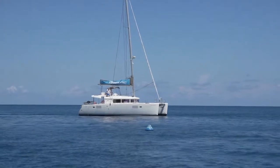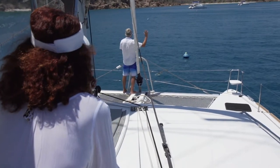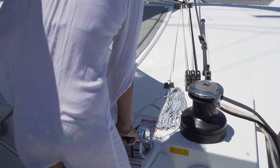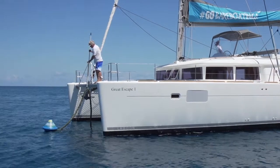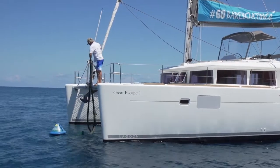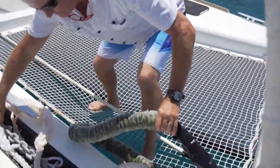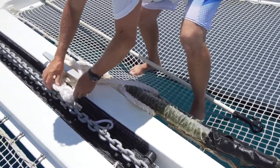When approaching to pick up a mooring, motor up into the conditions — so into the wind or current — very slowly and being careful not to run over the pick-up line. Use a boat hook to retrieve the pick-up line. If the pick-up line loop fits over the cleat or bollard on your bow, great, you can pop it straight on. If you need to however, you can use a smaller line running from your cleat through the eye of the pick-up line and back onto the cleat to secure the pick-up line.